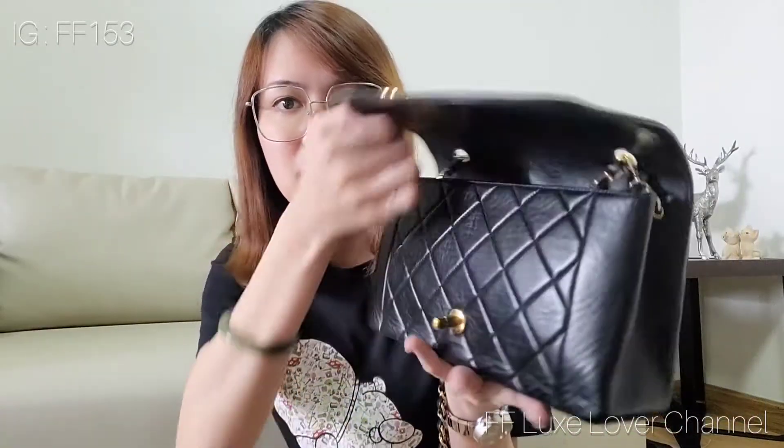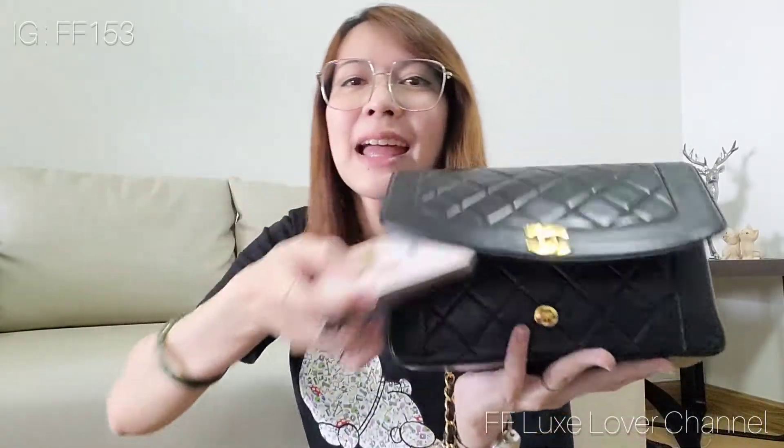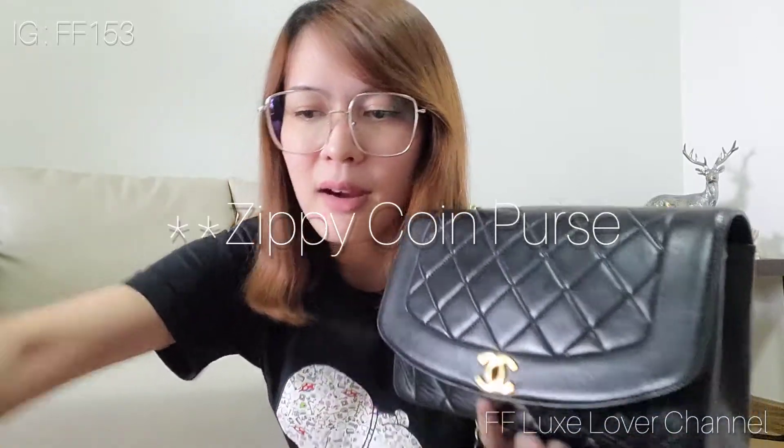I'll show you what fits inside. The first one is my AirPods, then my Calvi card holder, then my hand sanitizer and alcohol spray — almost the same as my last video. And since I changed my phone I have to carry the phone charger everywhere because it's a fast charge.